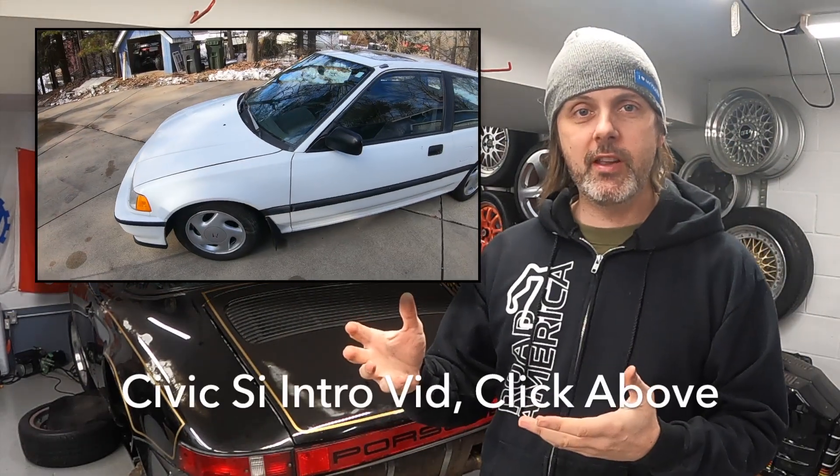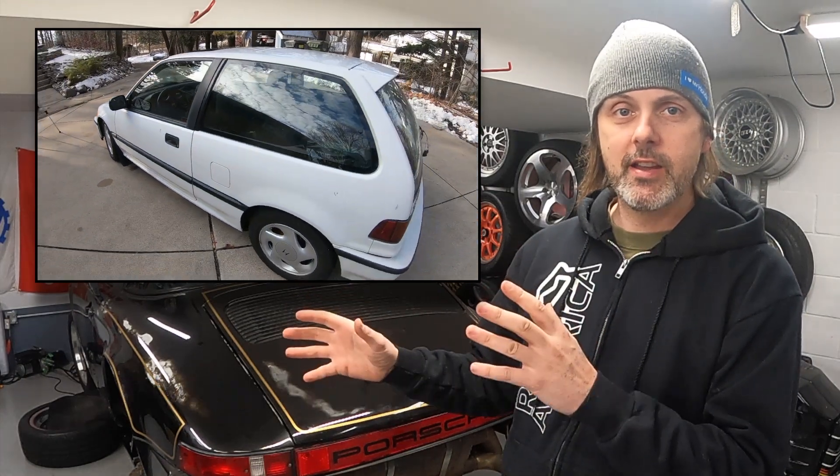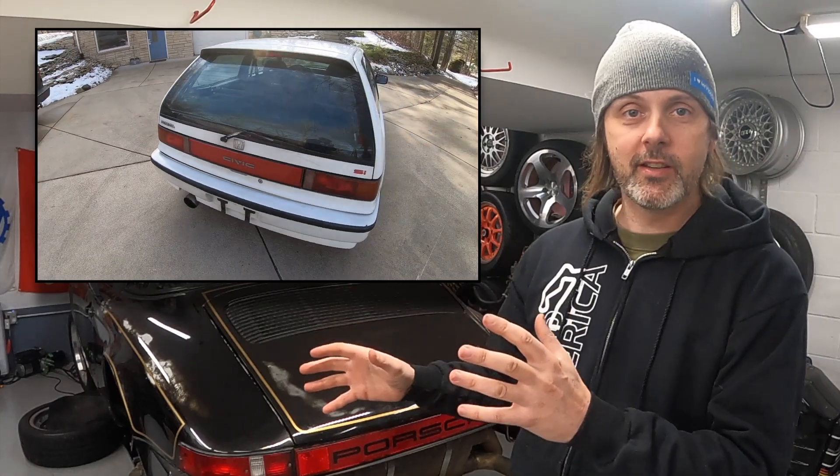This is my new channel, so if you guys want to show some support, if you learn anything, hit like, leave a comment — much appreciated. You might have seen one of my previous videos where I discuss why I think the EF Civic Si is going to be a future collector car and why I love owning this thing.